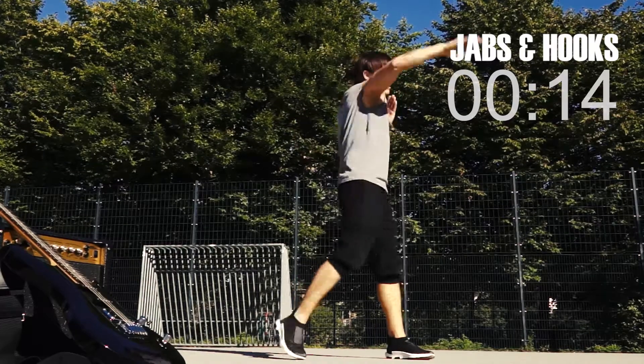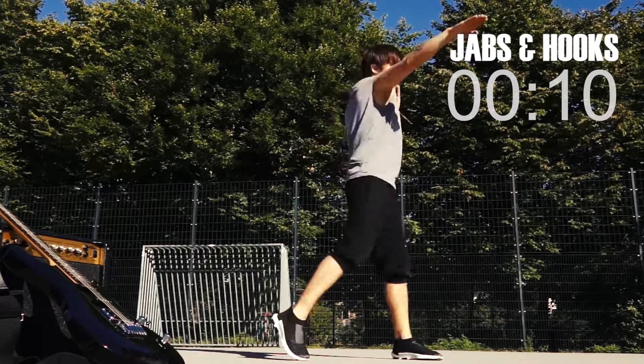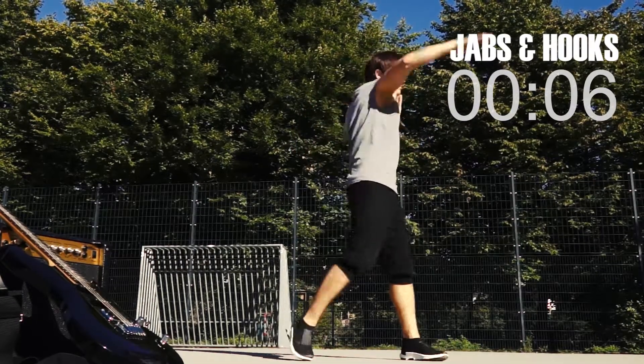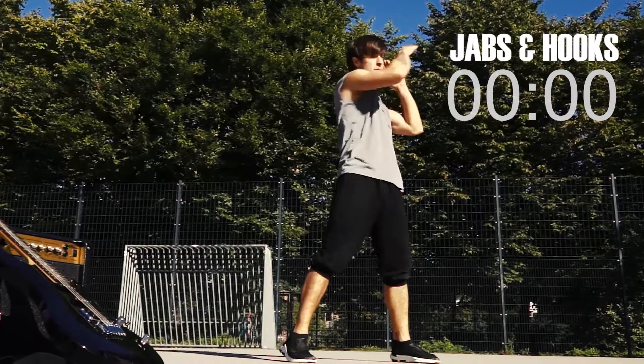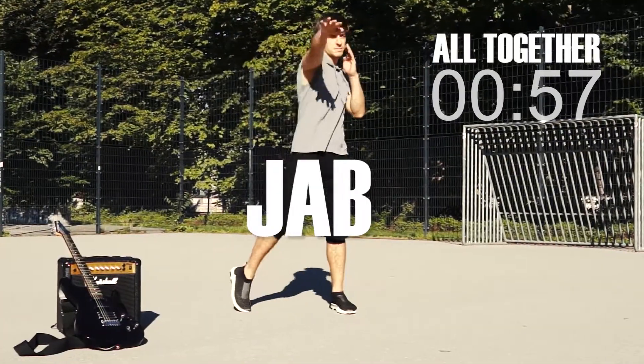Faster, move it, move it! Five, four, three, two, one. Last exercise — all together for one minute.